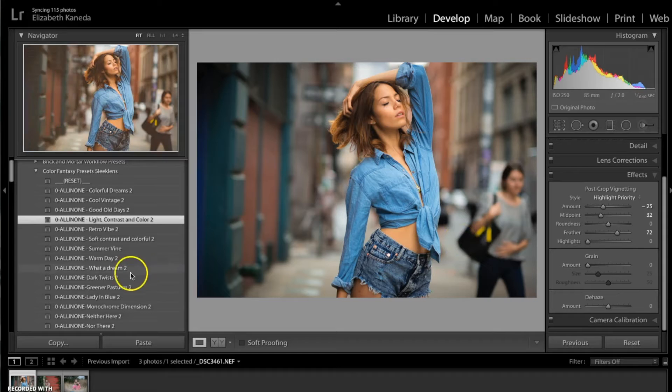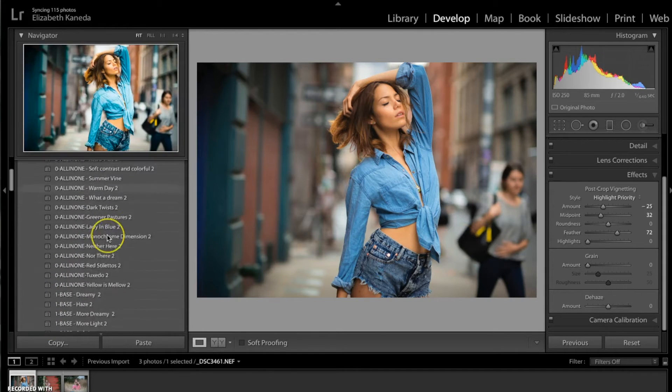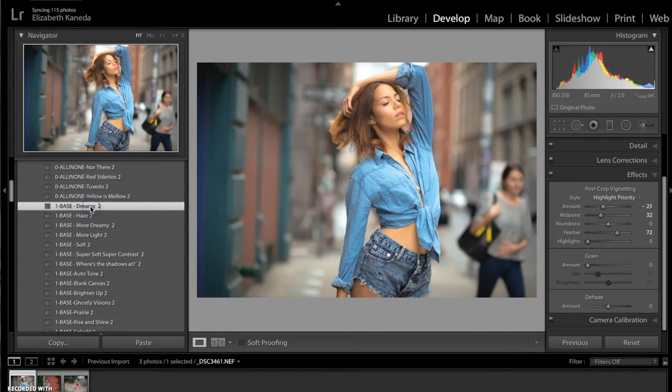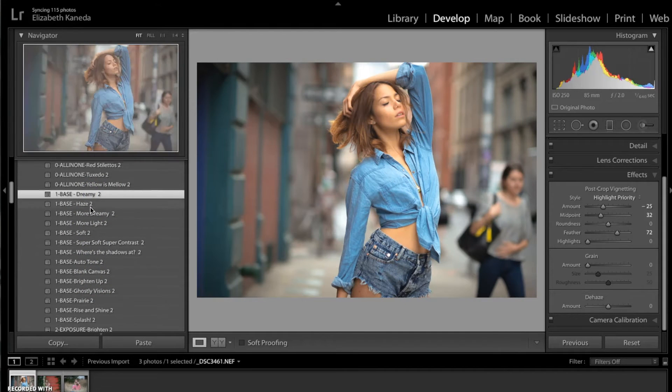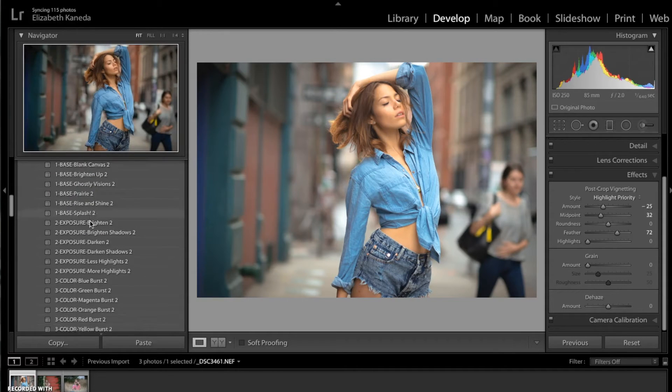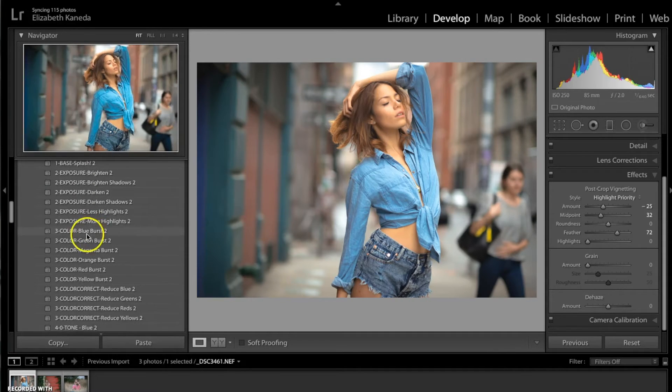The next thing I'm going to do is go down to my base presets, and for this one I'm going to be using the dreamy one, which is just going to add a softer feel to the photograph. Then I'm going to go to the color presets and use the blue burst because I'm trying to enhance the cool colors in here.